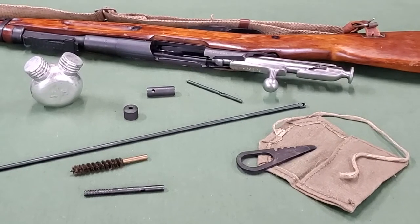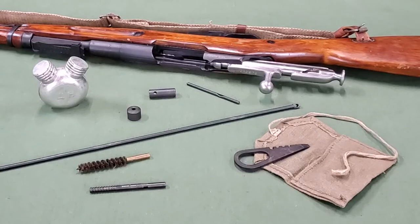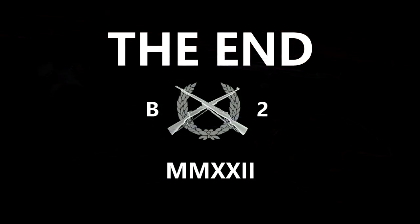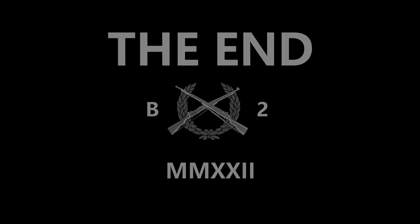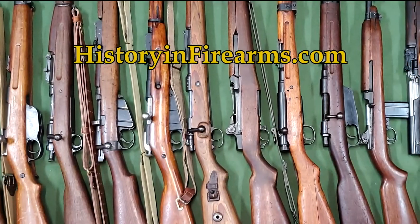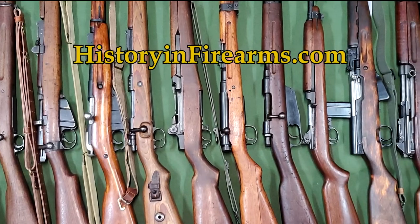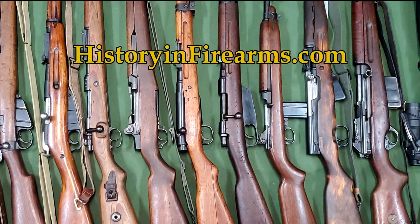For more on this cleaning kit, the training film covering the individual cleaning kit for the Mosin-Nagant is linked at the end of the video. For more information on this firearm and others, head on over to historyandfirearms.com.